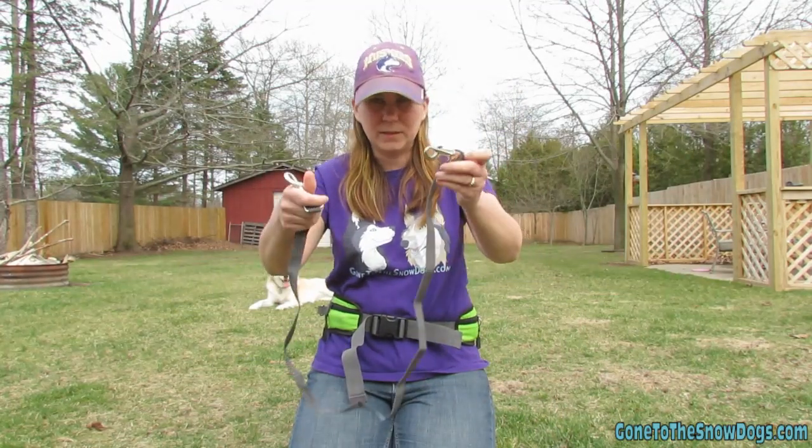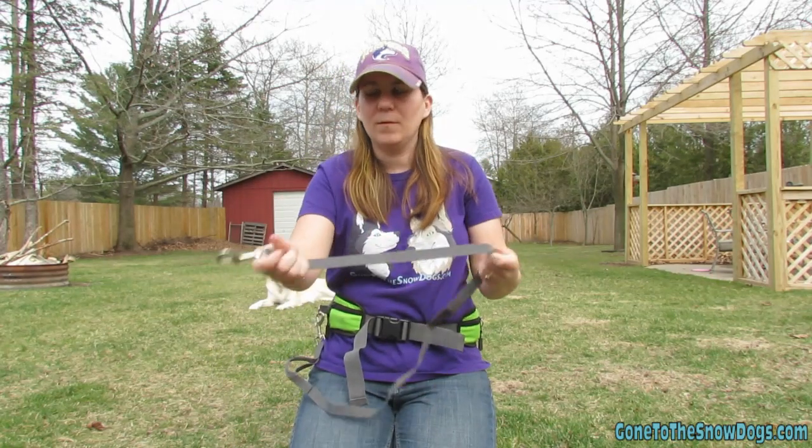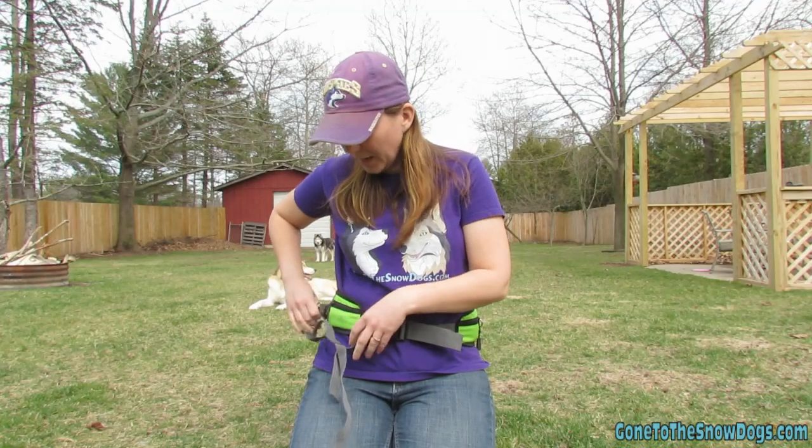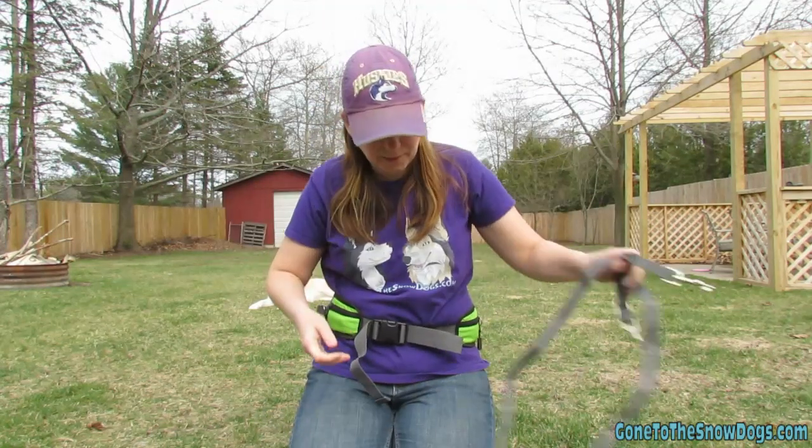Anyway, the leash that comes with it — which is this one here — you can clip one end to this belt and one end to your dog. Now what I did, because I just like my leashes...